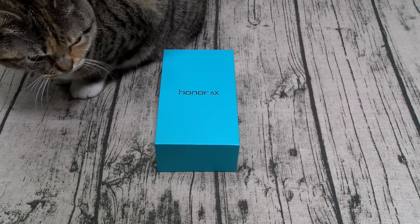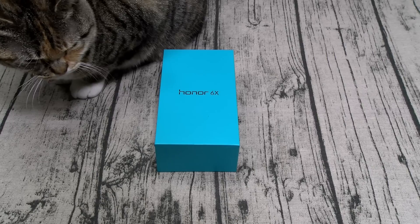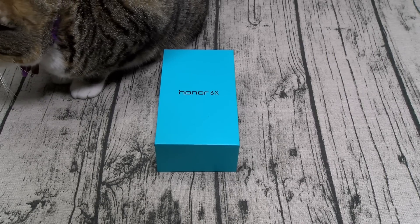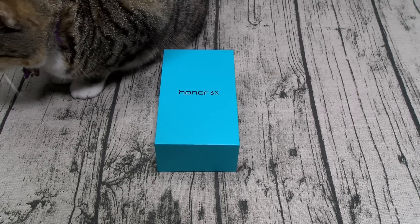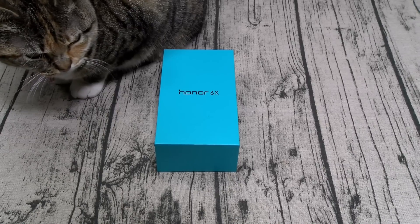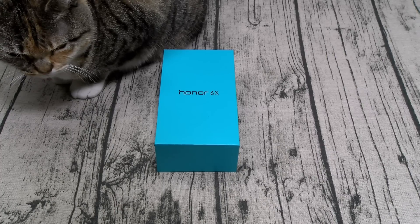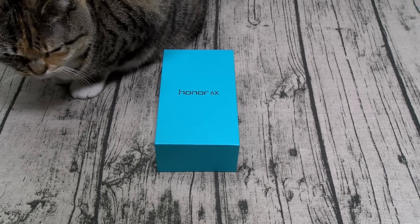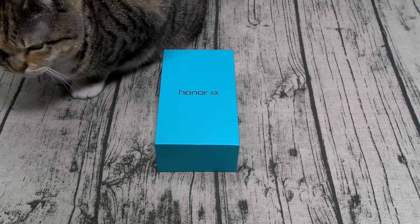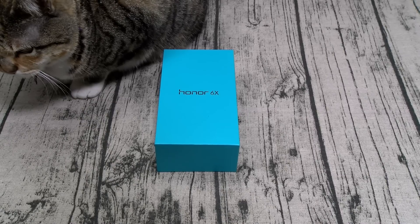You get a fingerprint sensor on this. Here's the best part — you got a non-removable 3,340 mAh battery. Huawei claims you can get up to 650 hours and says you can charge this every two days. We'll put it to the test. It comes in three colors: gray, gold, and silver. All of that for $250. There's also another version with 64 gigs and 4 gigs of RAM — this one is 32 gigs with 3 gigs of RAM. You might have to spend an extra 50 bucks to get the 64-gig version, but I haven't seen that on sale just yet.